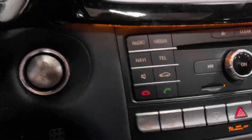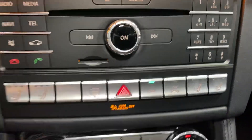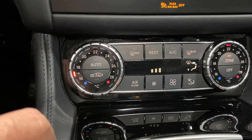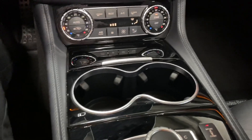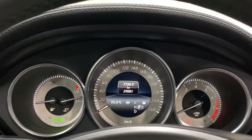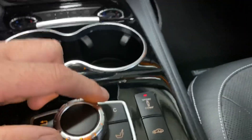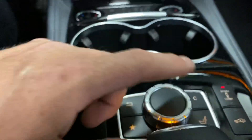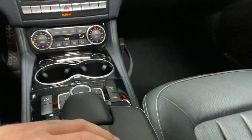There's eco mode and parking sensors on/off. Heated and cooled seats for the passenger are here too. We've got dual-zone auto climate control. The driving modes include sport, manual, or eco, and you can select sport or comfort suspension. There are two USB ports down in the center armrest.